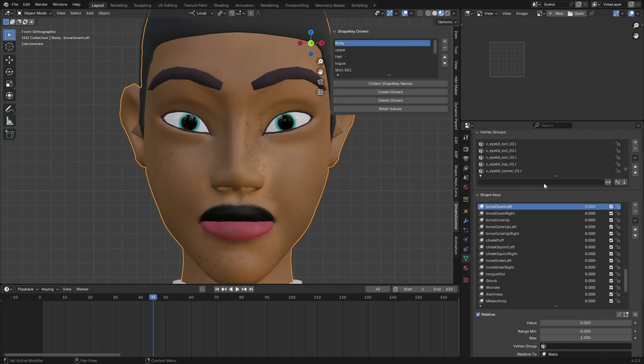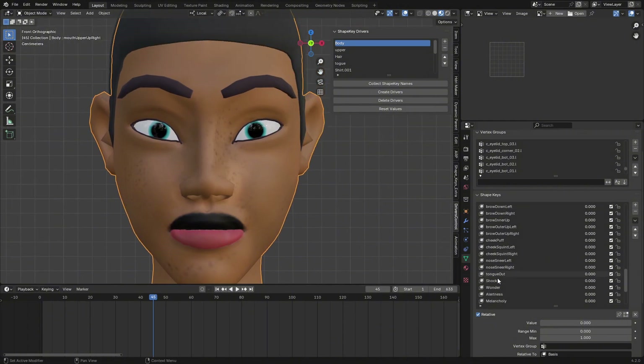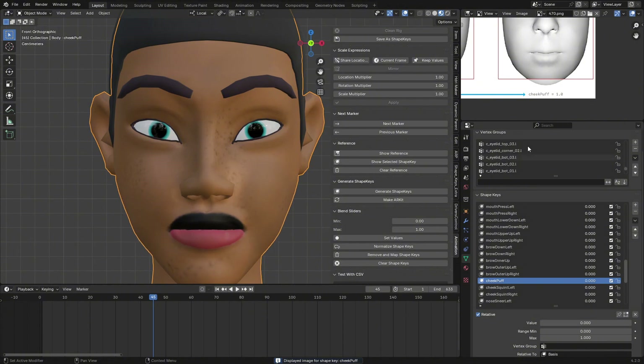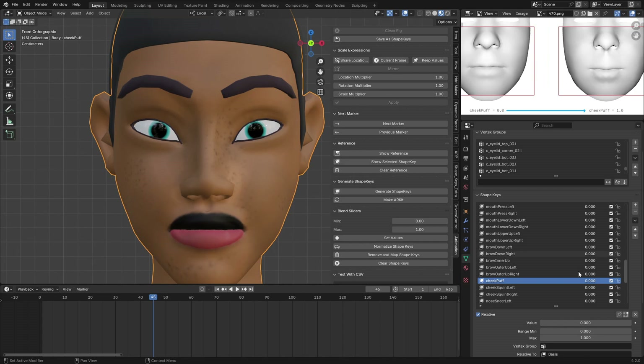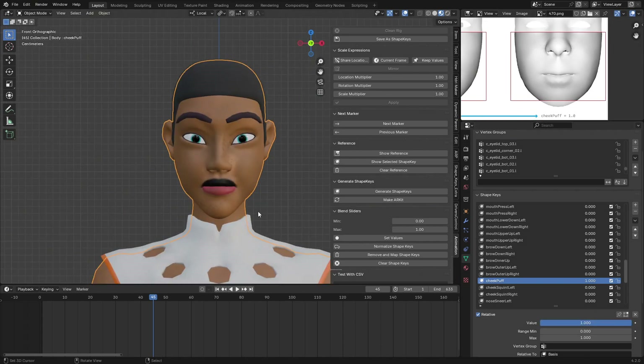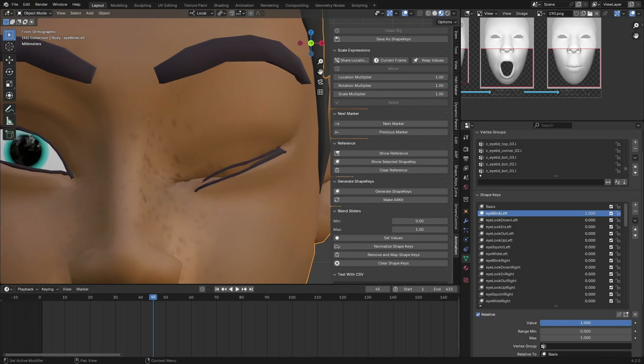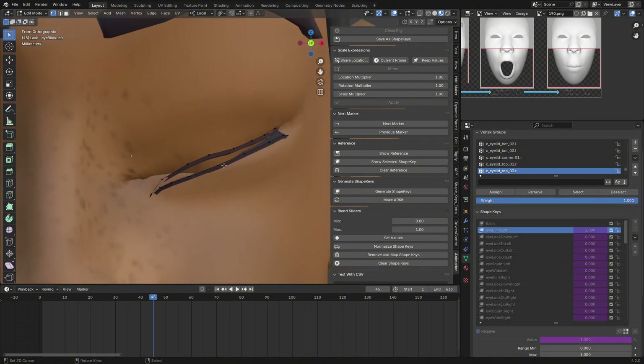You can test eyebrows moving down, eyebrows up, and other expressions. If a blend shape doesn't look right after generation, select that shape key, go to the Animation tab, click on it to see the reference for how it should look. Set the value to 0 for the neutral pose and 1 for the full expression. For example, you may need to rework the eyebrows — select them, go to Eye Blink, switch to Edit mode and align them.